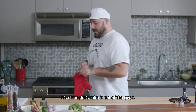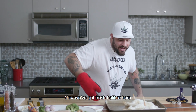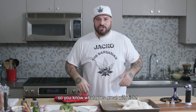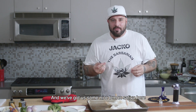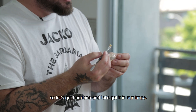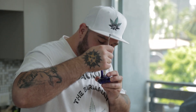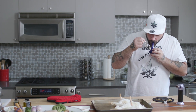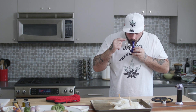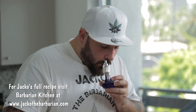It's done. Let's take it out of the oven. Smells delicious. We've got fresh halibut here, and you know what goes great with fish — lemon. And we've got some nice lemon sativa here, so let's get her done and get it in our lungs. Cheers, everybody.